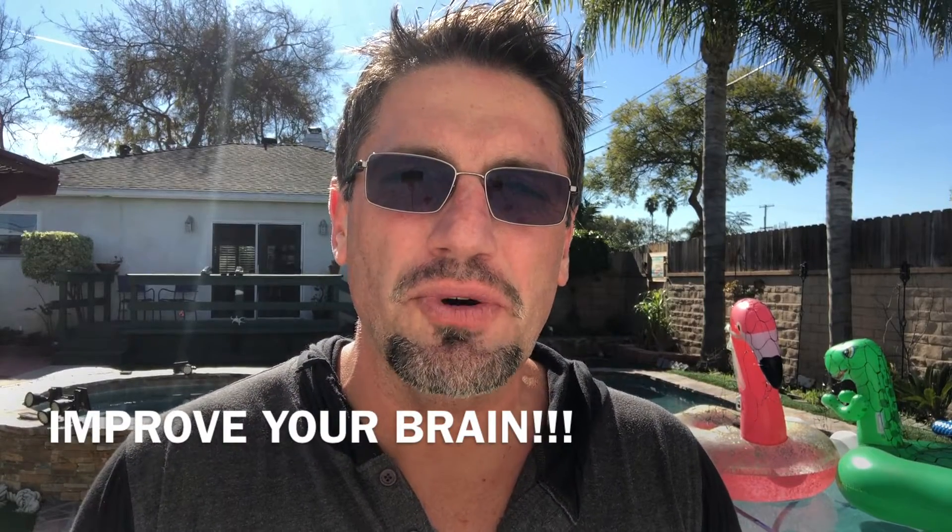Can you exercise your brain to get smarter, more focused, and have better memory? Yes, you can, without drugs or anything like that, and I'm going to show you how to do it.